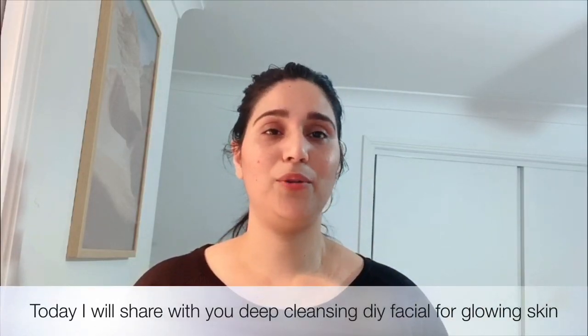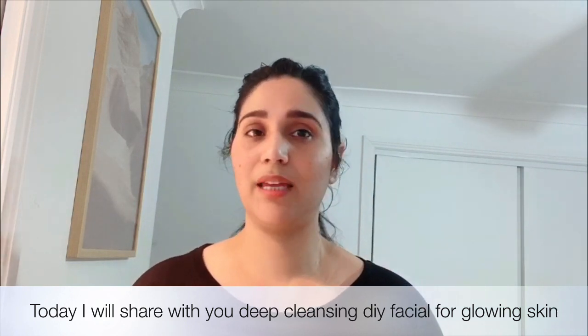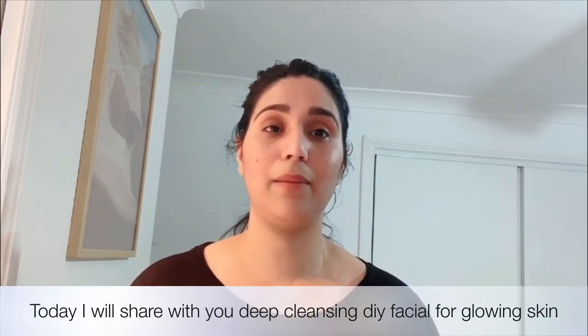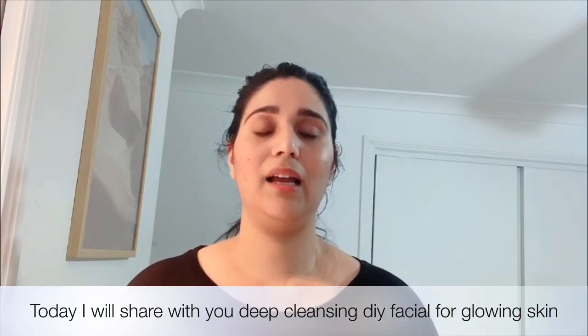Hello everyone, welcome to my YouTube channel. I am your friend Nita. So friends, today I was going to do deep cleansing on my skin. You can see that my skin has a lot of dullness.